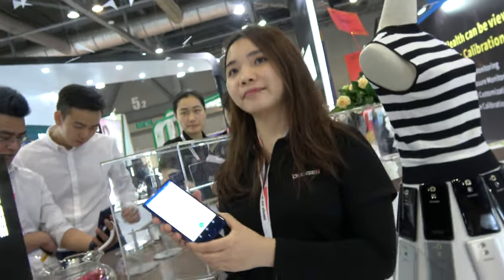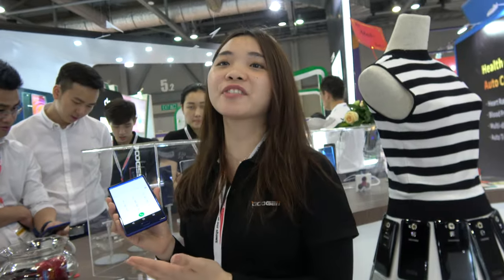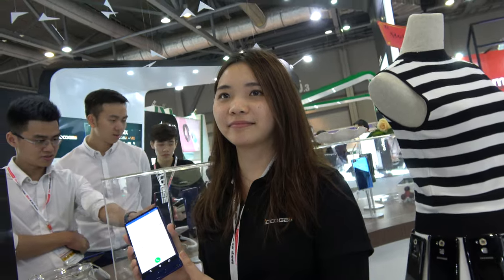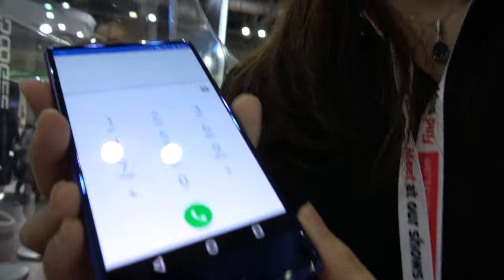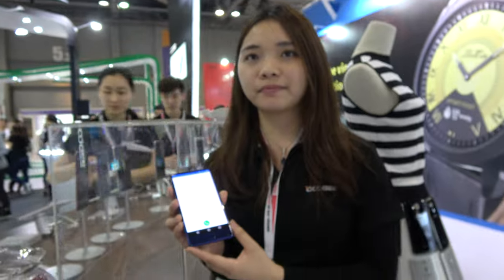The price is going to be about half the price of Xiaomi. So maybe Xiaomi is $500 or $600 — this will be roughly half that. And it will launch around June 1st.